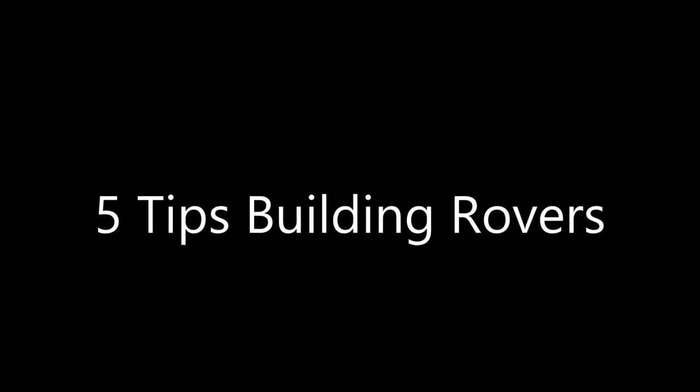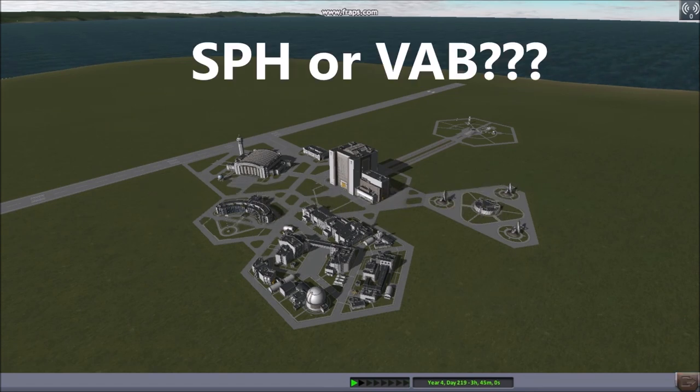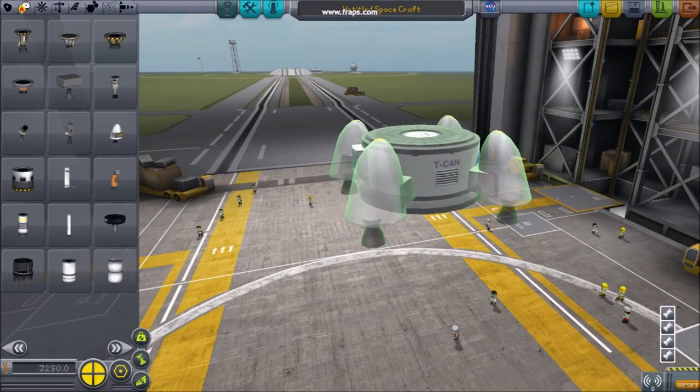Five tips for building rovers. Number one: starting point. When building your rover, your first decision should be the spaceship hangar or the vehicle assembly building — each facility has much to offer.